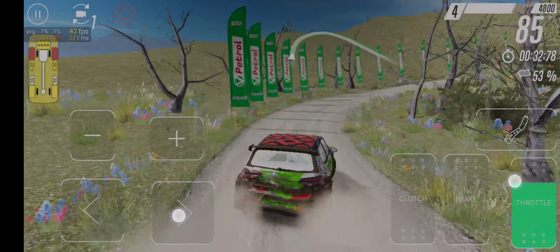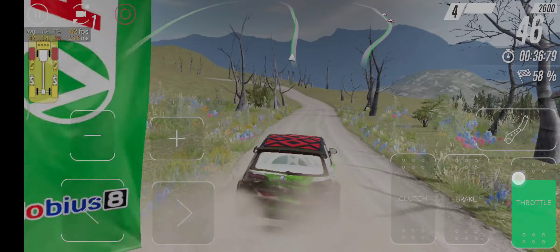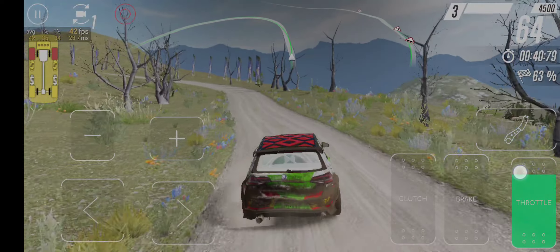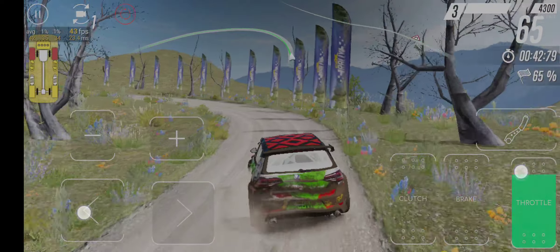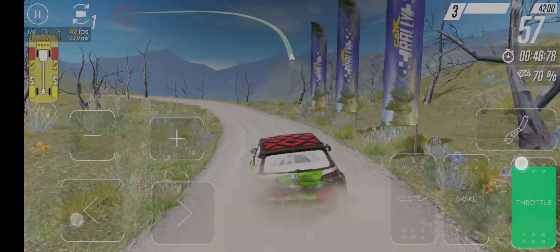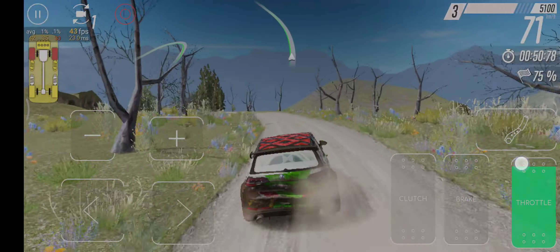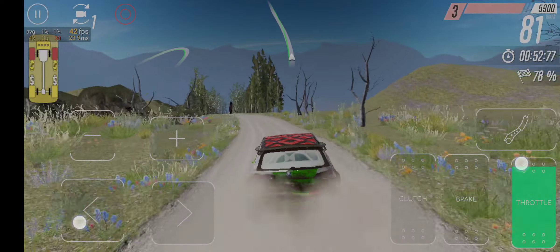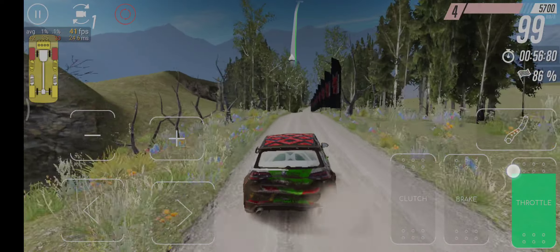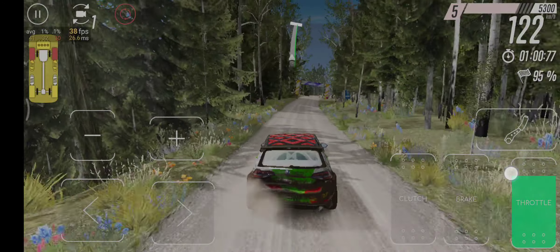2 right, very long, 7 left, 30, 2 left, 3, very long, 80, middle, 120, 8 right, long, finish.